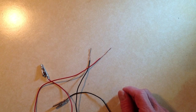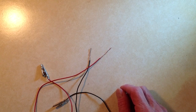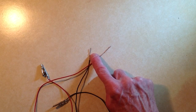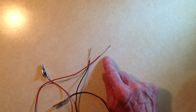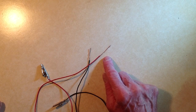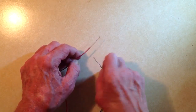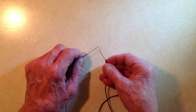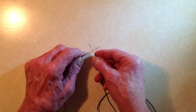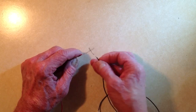Stan Gibalisco here with a couple of pieces of 22 gauge AWG insulated stranded wire. Note that about two and a half centimeters, or one inch, of the insulation has been stripped off the end of each wire. I'm going to show you now how to make a Western Union splice — named that because the Western Union telegraph company was probably the first to use it.